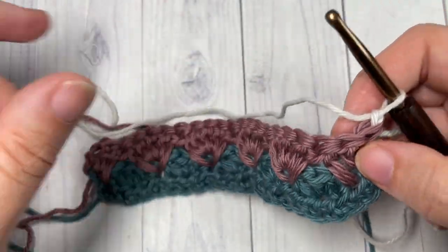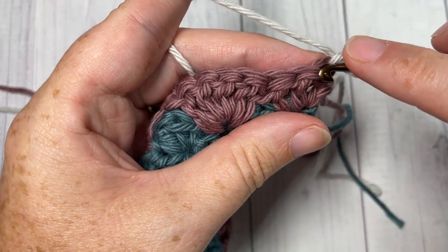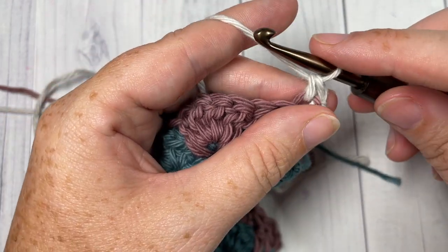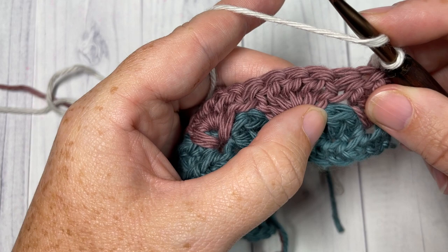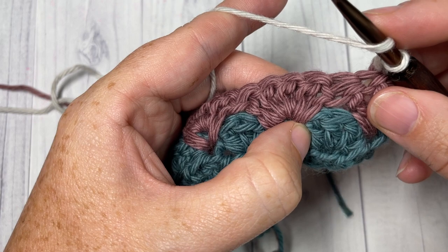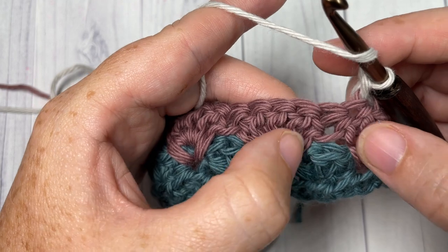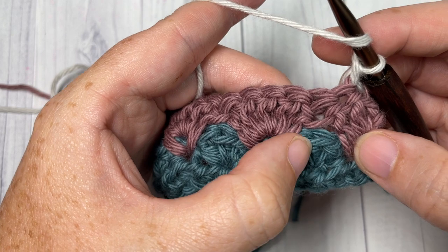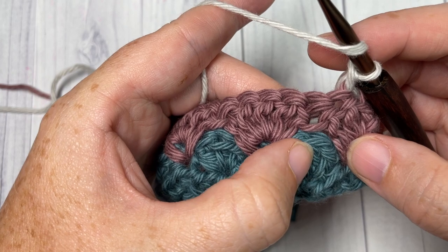Begin row four working in Color C with a single crochet into the first stitch. You're then going to double crochet into the middle double crochet of the set of three down below. You have your set of three in between your double crochet two togethers — three double crochets down here in Color A — and you're going to work a double crochet into the center stitch, that second double crochet.